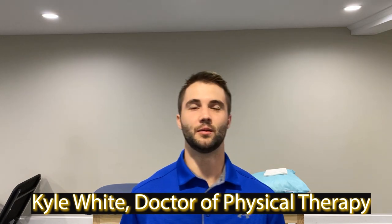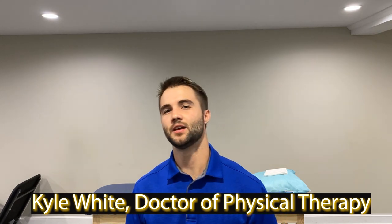What's up guys? My name is Kyle White. I'm a Doctor of Physical Therapy and today we're going to be talking about how to get rid of muscle knots in our neck, upper trap, shoulders, and upper back region.